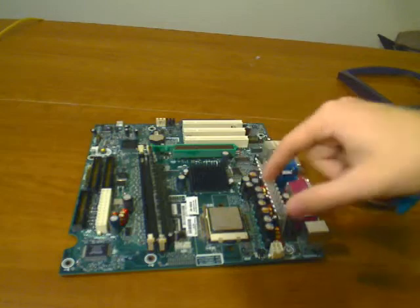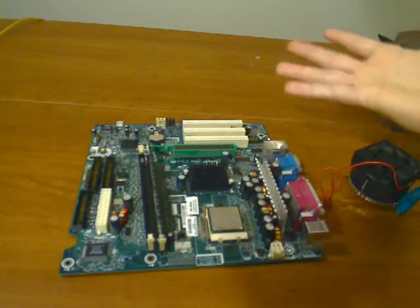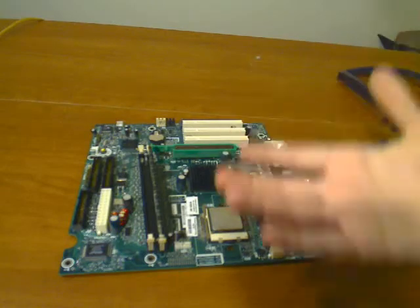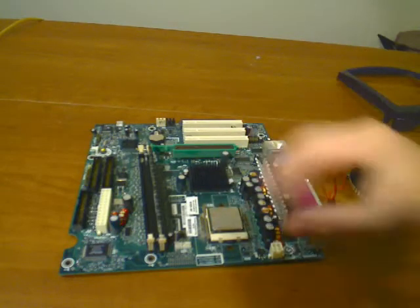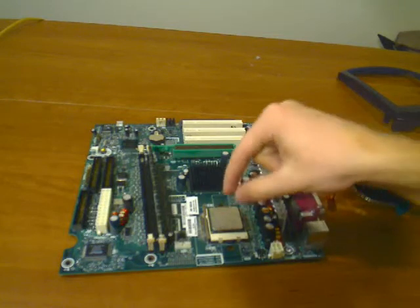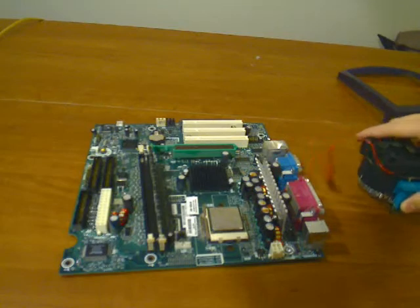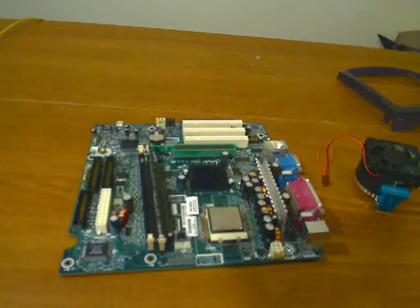I prefer that you use a compound called thermal paste. Put it on the CPU and spread it around. Some people use a baggie because your hand has grease and oils on it. Just squeeze a little bit of thermal paste and spread it around on the CPU before you put the CPU cooler on — it'll keep it a lot cooler and help prevent overheating.